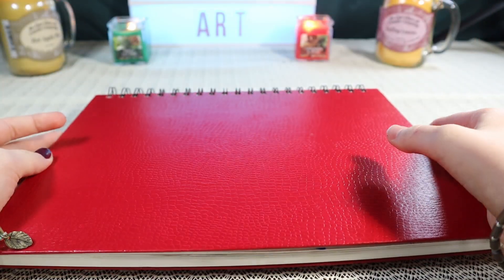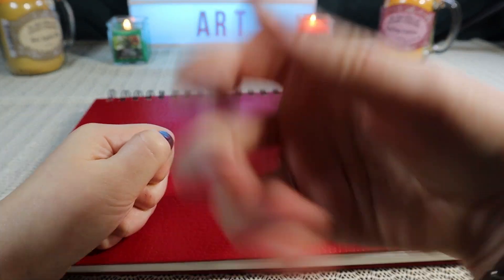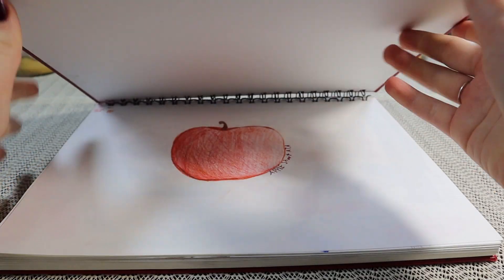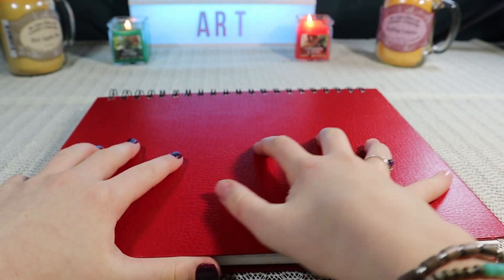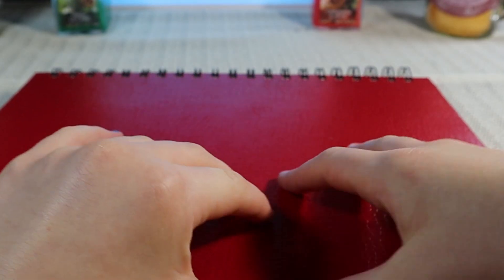I guess I failed the challenge, but I wasn't enjoying it, so I was like, why do it when you aren't enjoying it? So I quit. But today I am going to show you what I did over those five days where I actually drew wolves and stuff, so that'll be a little bit fun.